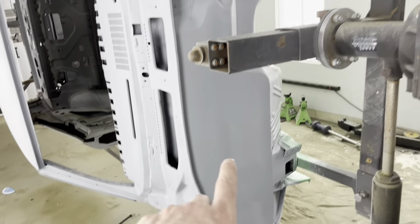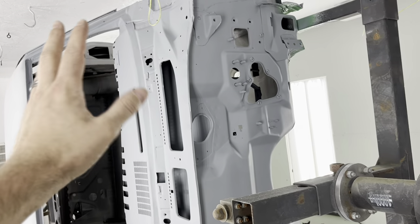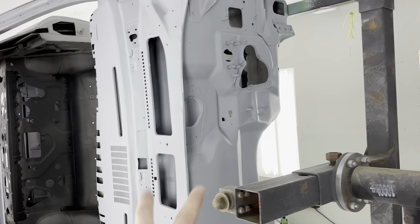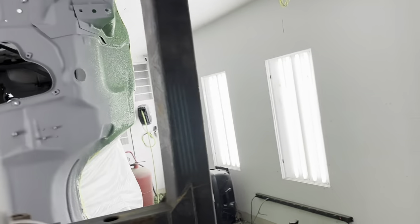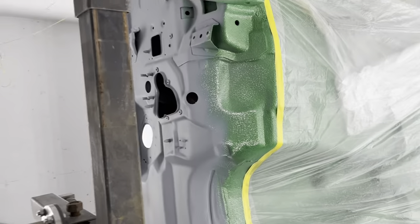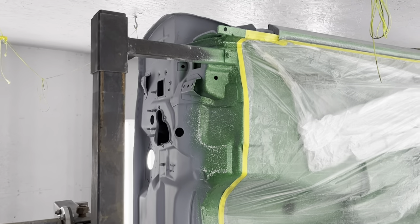The owner's coming over in the next few minutes, and she'll let me know if she wants to do black on this or do the dash and the firewall and all this cowl color match. So I'll ask her that here in the next few minutes when she comes over, and then as soon as that starts to dry in, block that out and get some color on it.